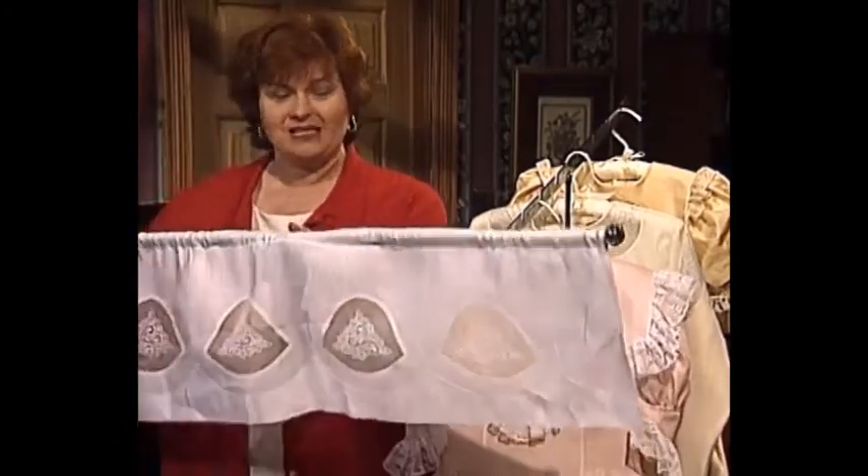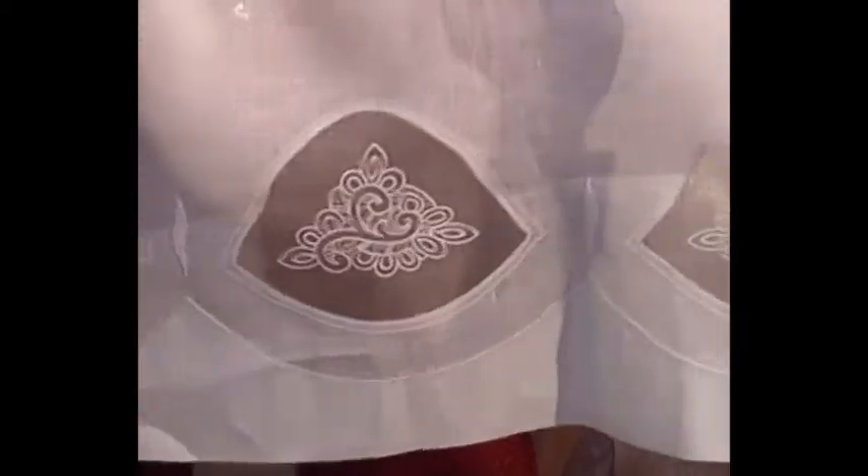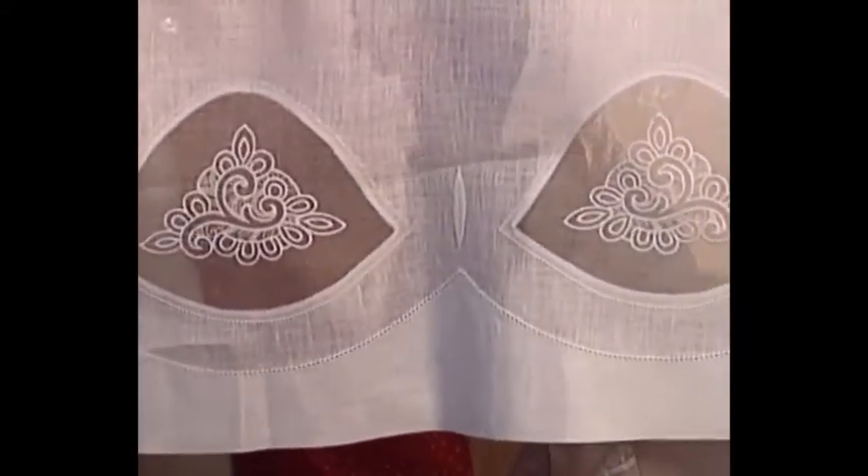Welcome to my sewing room. I have such an exciting technique for you today. It is called Organdy Madeira Windowpane. The best part is it looks so complicated, but it is so easy. Let me share with you a beautiful curtain — it's even on its little gold curtain rod. This is the Organdy Madeira Windowpane.